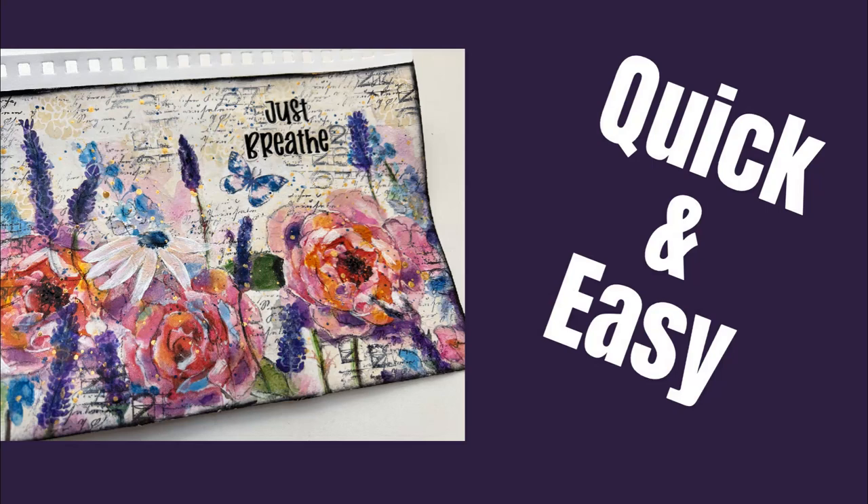Welcome to Mixed Media Creations and the Creationship. It doesn't have to be complicated. It doesn't have to take a long time. Sometimes the most satisfying, rewarding pages can be quick and easy, like this one.